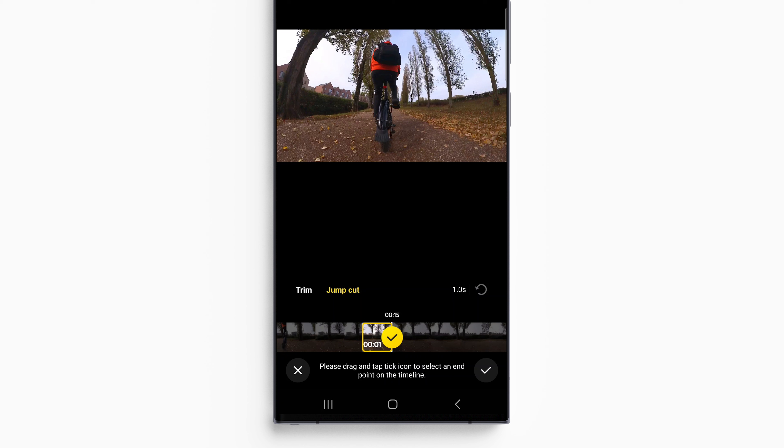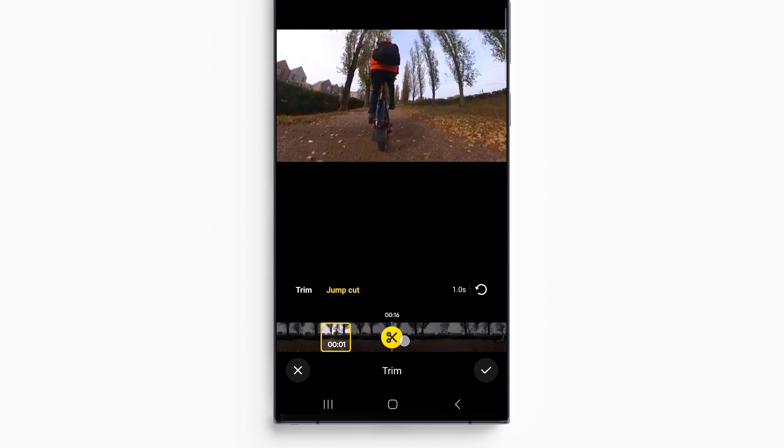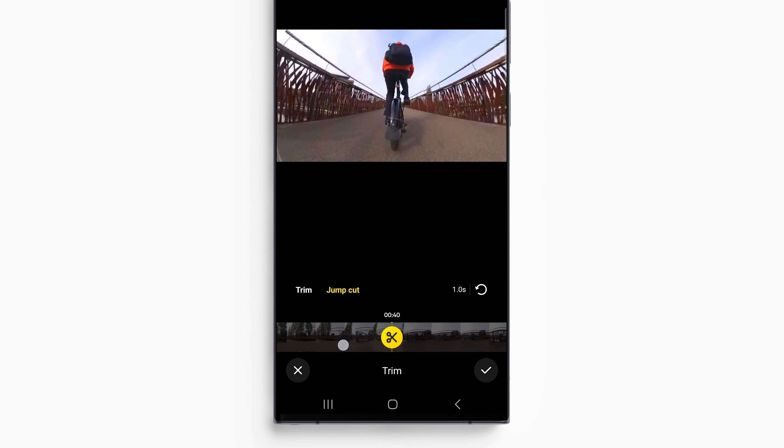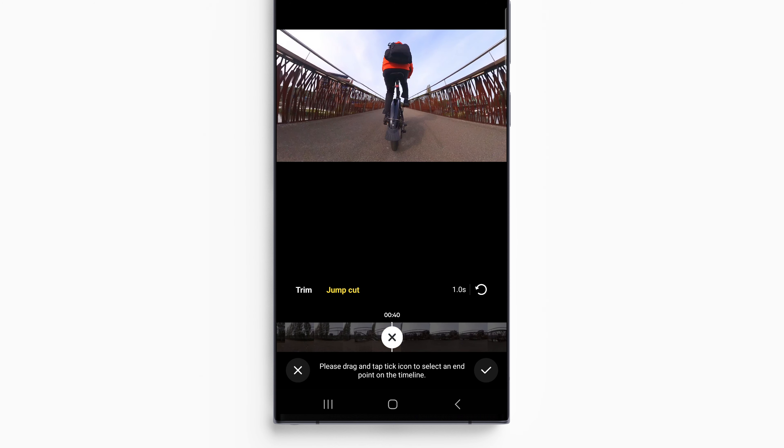Take note of the position of your legs — left foot down, right foot up. Move forward to where you want the second clip to start. It needs to match the leg position in the previous clip: left foot down, right foot up. Add a one-second clip.